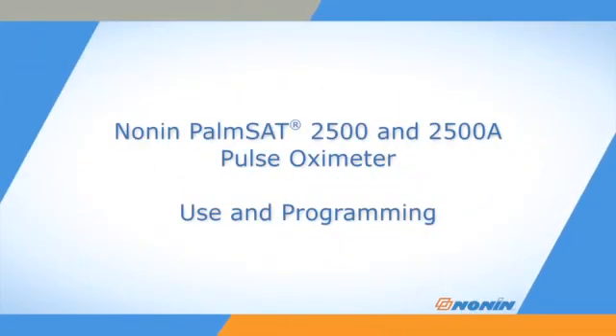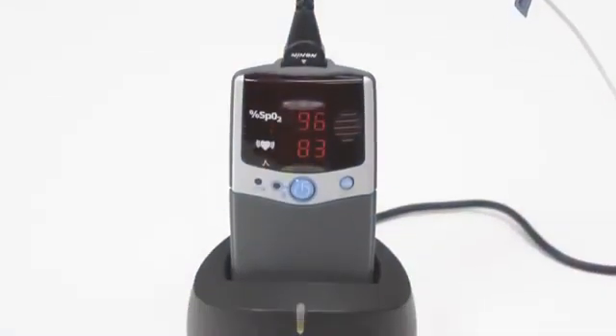This short video shows how to properly program, connect, and operate Nonin PalmSat Model 2500 and 2500A pulse oximeters.